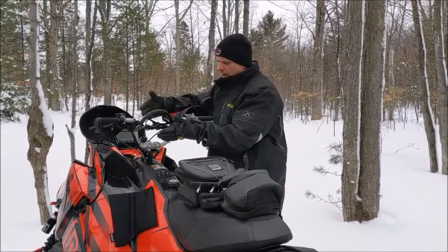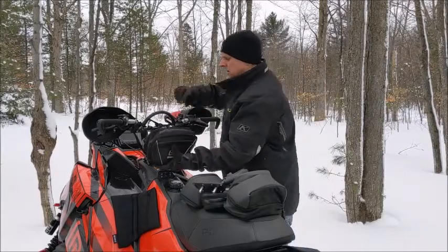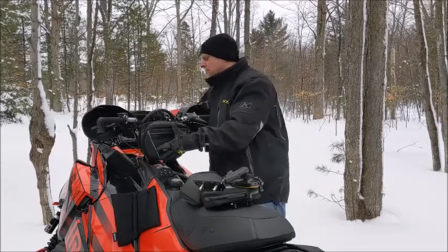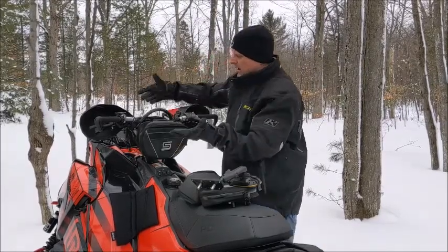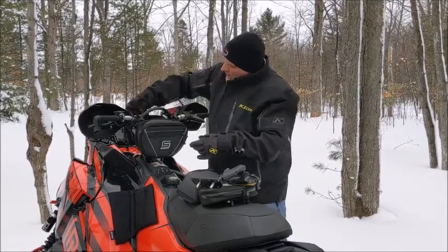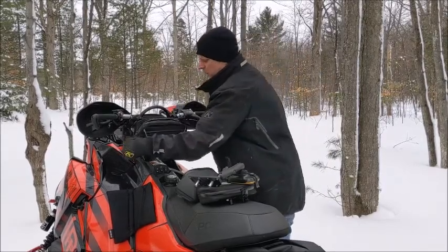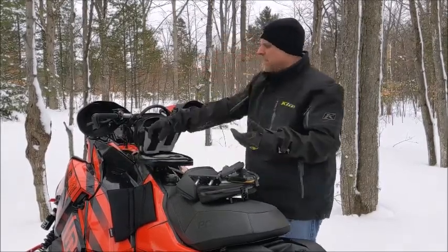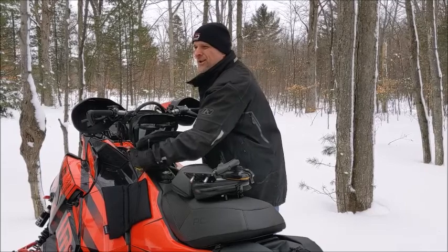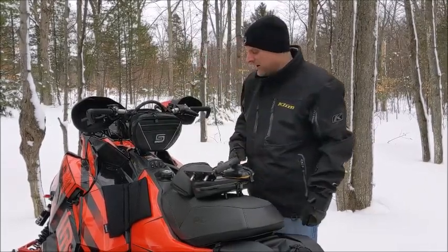If you want, you can also run the double and then you've got the ability to run the main bag there. This is my setup, my sled — this is what I normally run. Cam it over, everything locks in place, and off you go. Everything is super handy right in front of you. I'm a picture guy, so having my camera and my phone stuff right in front of me is critical. I can get some pretty good shots and some pretty good wipeouts from guys that don't think I'm fast enough with the camera — but I am because of having that right in front of me.